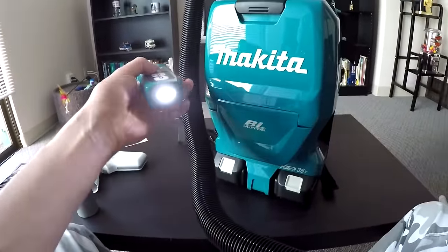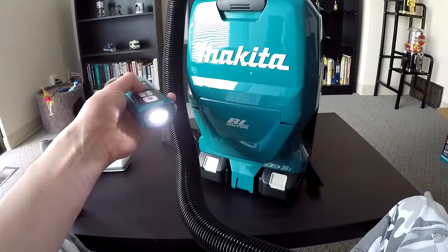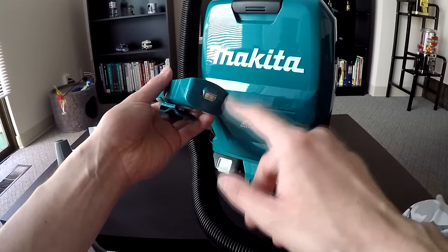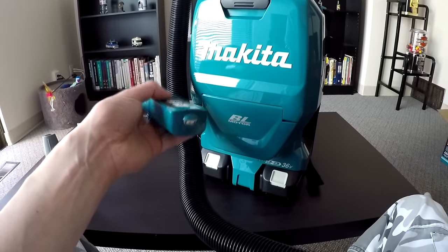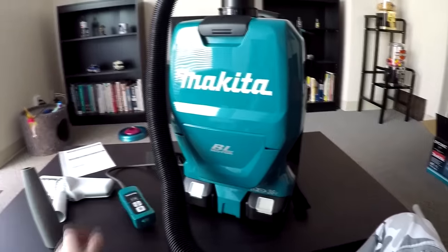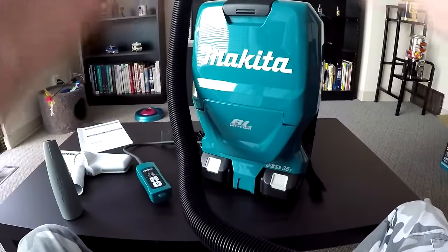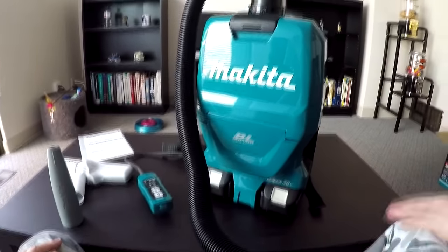The LED light — you press the button once, it lights up and stays on automatically; press it again and it turns off. If you accidentally leave the LED light on, it does shut off after 10 minutes, which is a great feature by Makita. I'll now be demonstrating a sound test to show you guys how loud the unit is on regular mode and on low suction mode.